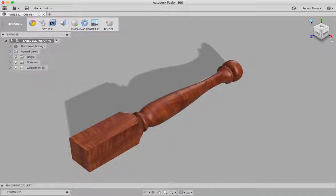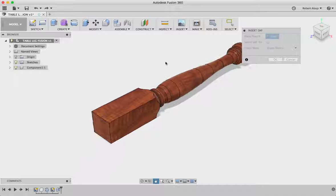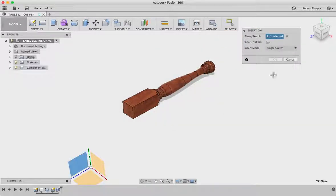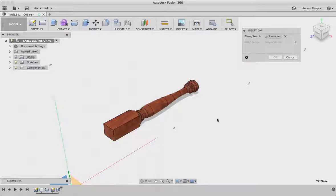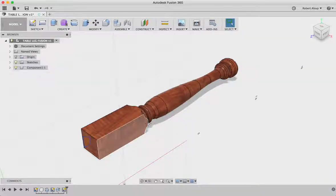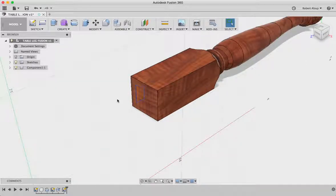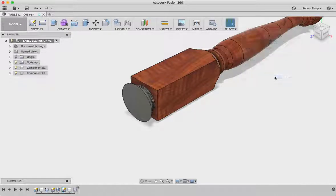The next thing we want to do is bring those plugs in. Let's go back to model and come to insert DXF. We'll get our sketch plane and select the file — we'll get the top one first. We got that. So here's where we're at — that's what we're going to revolve. Let's go to create, revolve. We'll make sure we create a component, because you can assemble or combine components. Select the profile — that shape — and then the axis it gets rotated on, which is the center line right there. There's our component. That looks good.